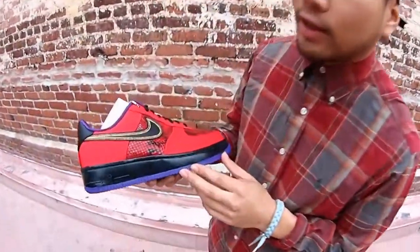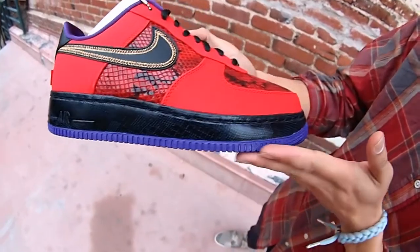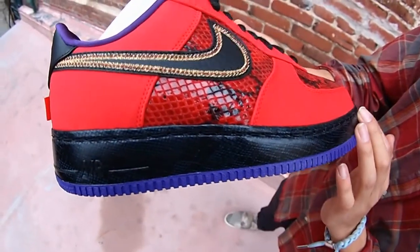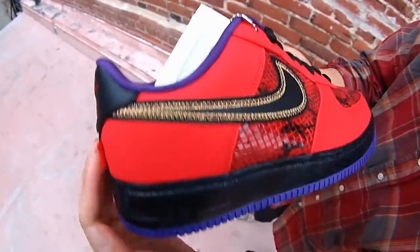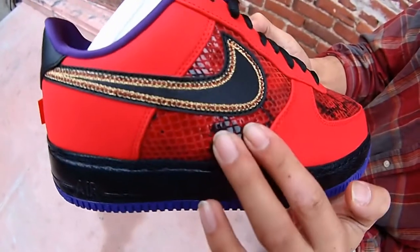Starting off with the first shoe that I mentioned, the Nike Air Force 1 Low Year of the Snake. It's going to start off with the all-purple outsole. As we're going up to the midsole, you're going to see Nike Air. Then you're going to see a really distinctive snakeskin print in black and grey throughout. Going up to the upper, which is going to be composed of a synthetic nubuck and a snakeskin print in red and black.